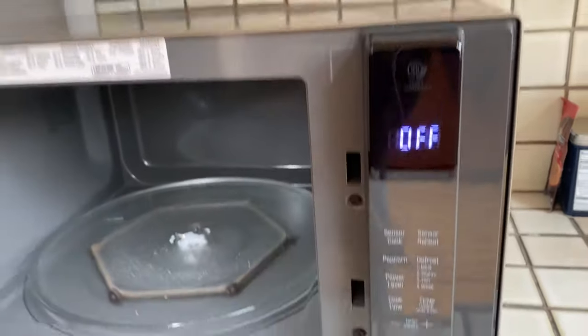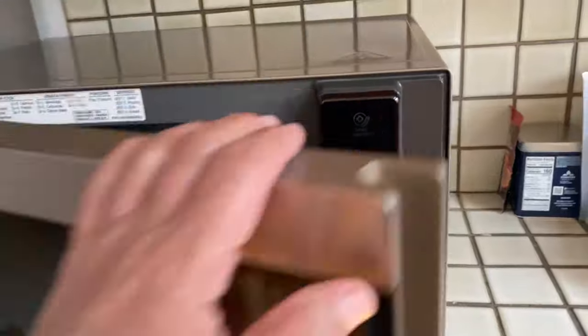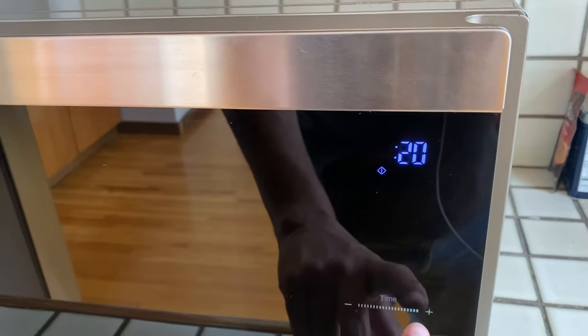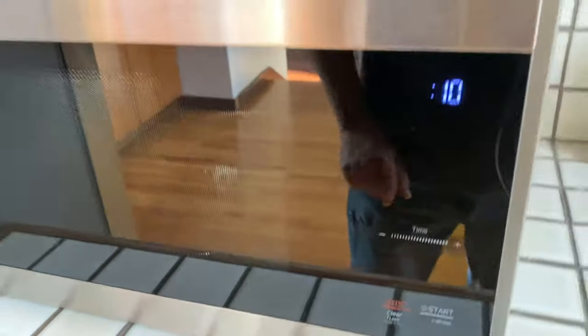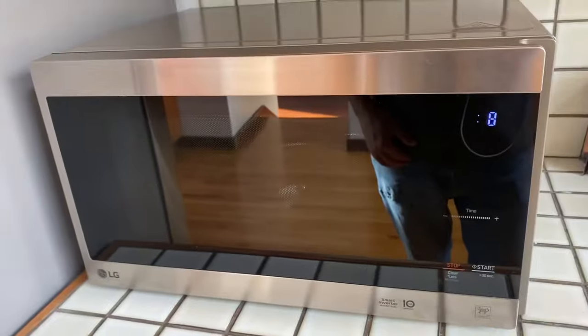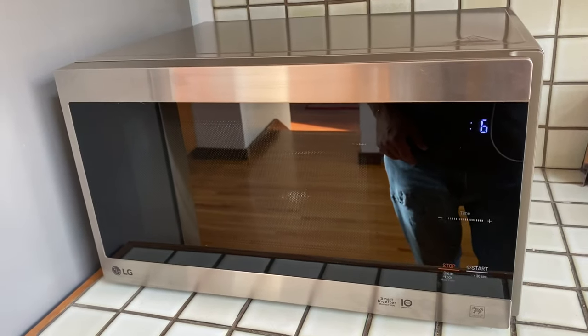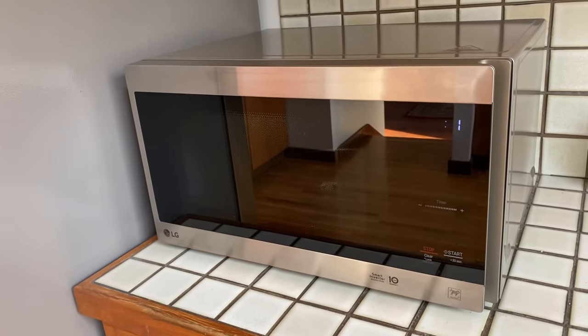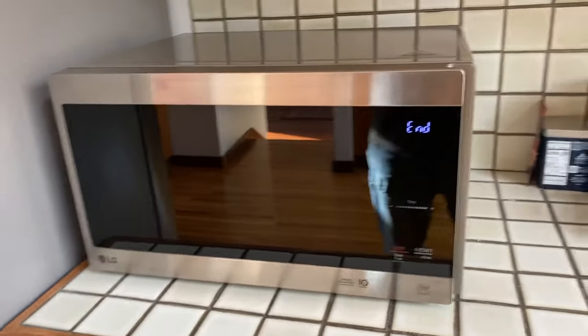And it says 'off' now — no more beeping sounds! That's fantastic. We start it and no beeps. Isn't that great? Didn't that just make your life better? I think so. If you like this, like and subscribe. Thanks for watching.